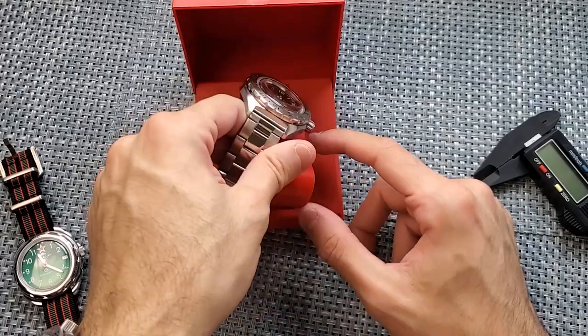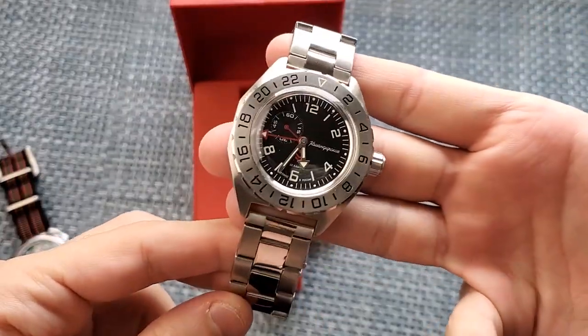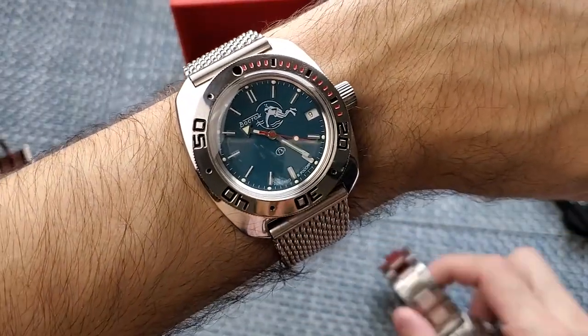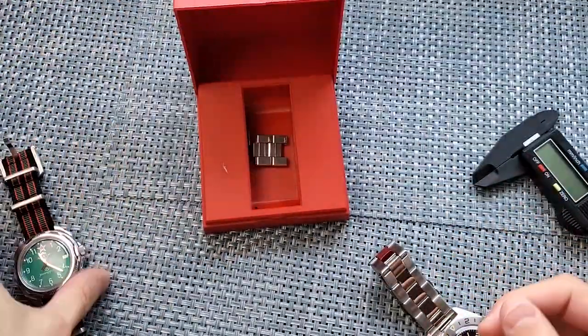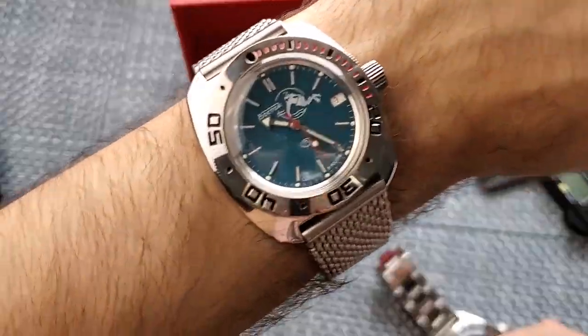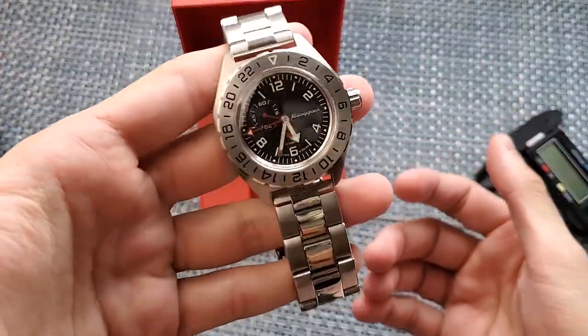Something a little bit different about this watch in particular is that, like I just said, it is a GMT. Quick wrist check — I am wearing my Vostok Amphibia just to kind of complete the package. I have my regular classic Komandeerski here, my Amphibia on the wrist, and now my brand new Komandeerski Classic in the unboxing.